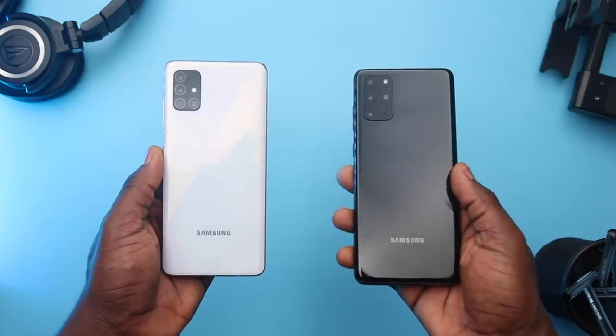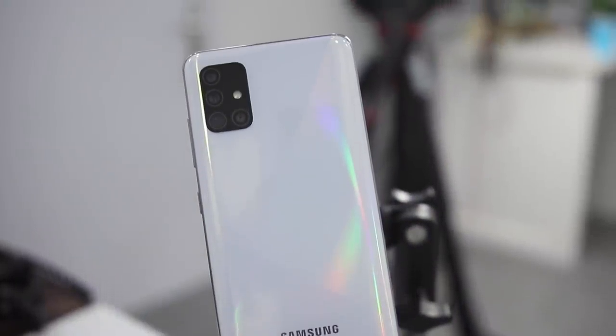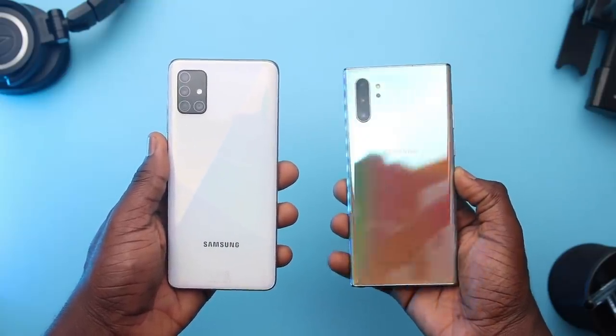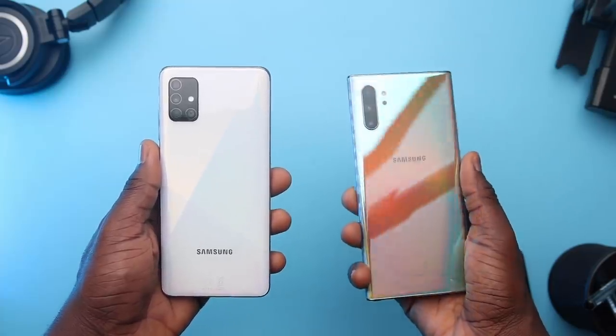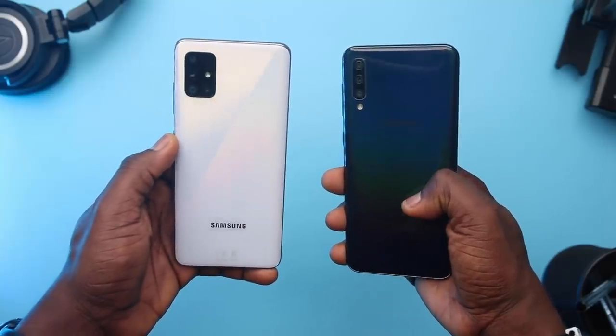Unlike the S20 series and even the S10 and Note 10 Lite series which share similar camera appearances, the back has a rainbow effect similar to what we saw on the Note 10 last year. There was some inspiration in how transient or uncertain the color combination is — more like a rainbow. When you look at the A50 from last year, they also share similar traits. I had the black and blue version then.